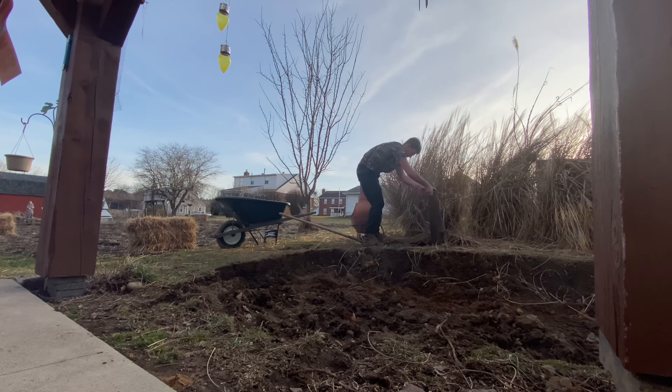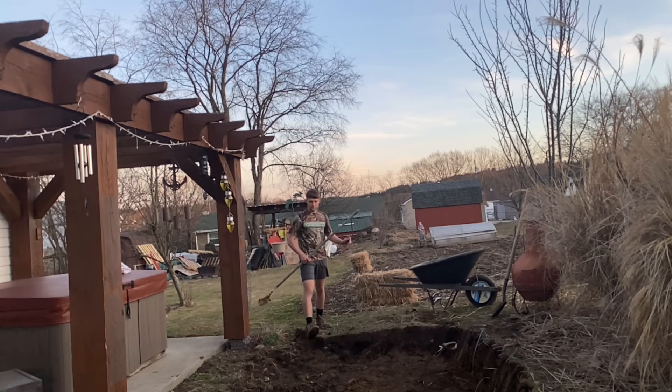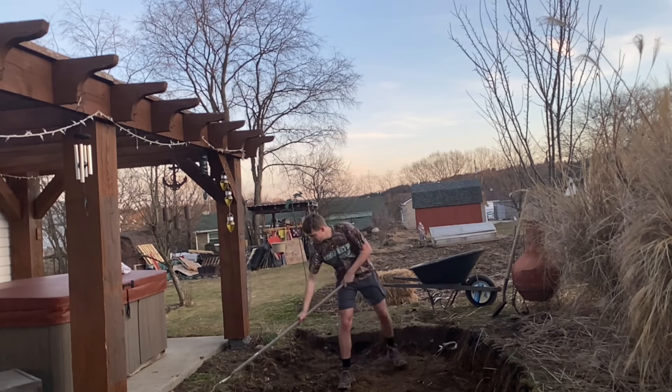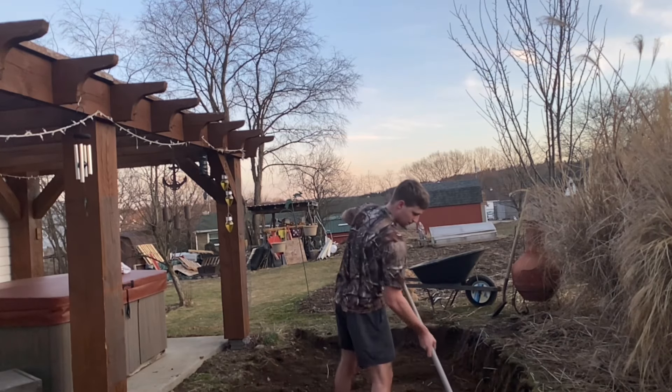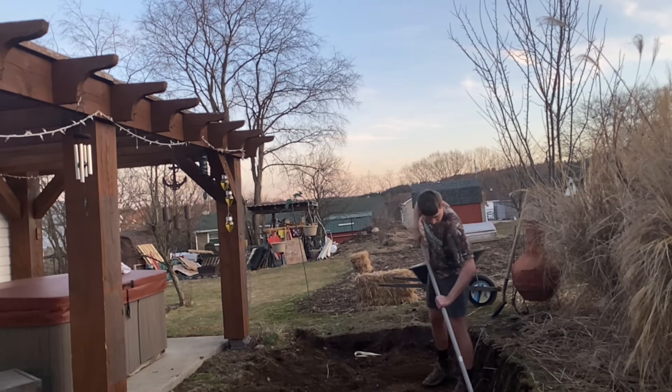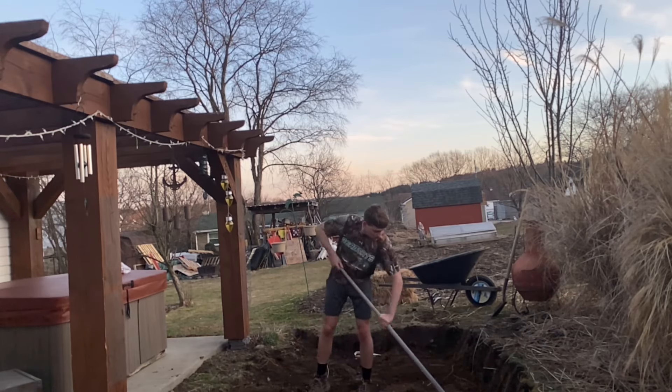Here you can see I'm lifting up a rock. This flagstone is actually what the patio is going to be made with, but this one was just under the chiminea back there. I pretty much finished digging it out, and then I tried to rake it to get it as flat as possible. I want to grade it away from the hot tub and towards the red shed down there so it would drain properly.